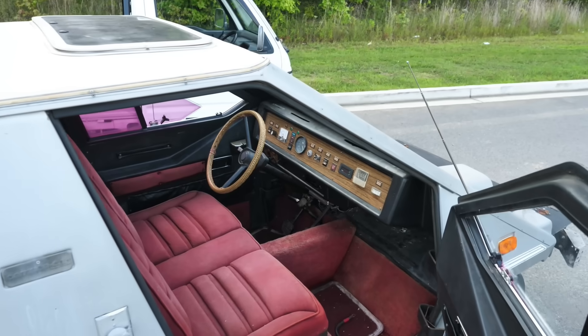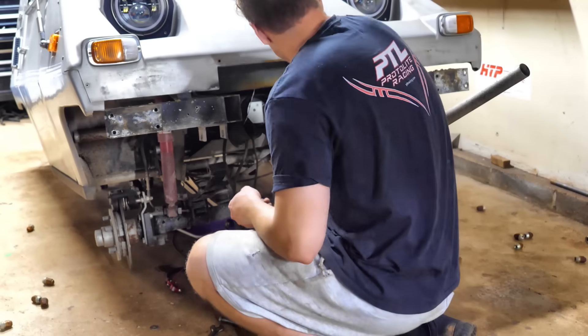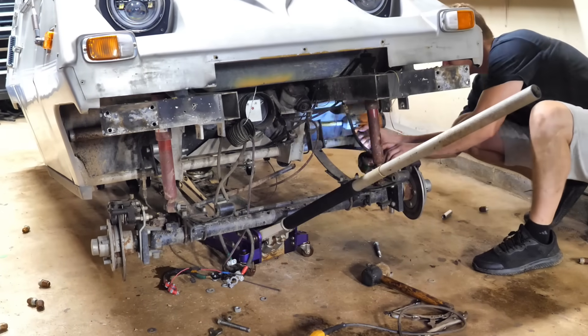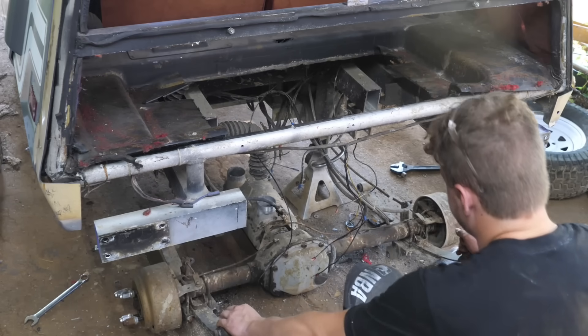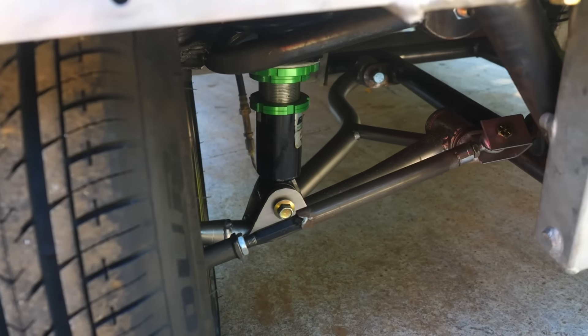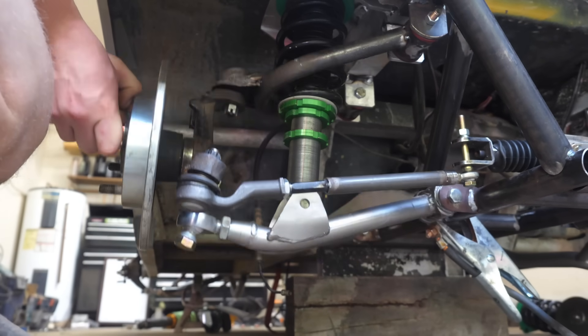Welcome back to part 6 of Hayabusa swapping my electric city car. For those of you that are unaware, this is a 1970s electric wedge with a full aluminum frame. The first thing I did is ditch the vintage and outdated suspension and replace it with my own custom race-inspired suspension. The idea is to make this thing handle like it's on rails.